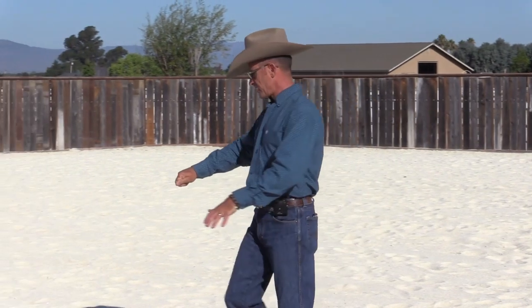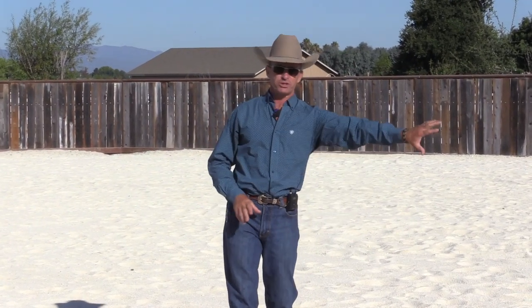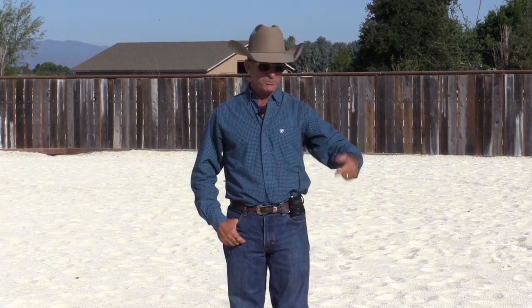When I teach a horse to back up, I'm not actually interested in going backwards — there are very few times during your actual day that you need to back a horse up under saddle. At clinics I'll ask people to list the times they need to back up. Some say backing out of a trailer, but I'm specifically talking about under saddle. Others say opening a gate, but you don't have to — you can push the gate, ride through, circle around and close it. For the most part, we can pretty much always turn around instead.